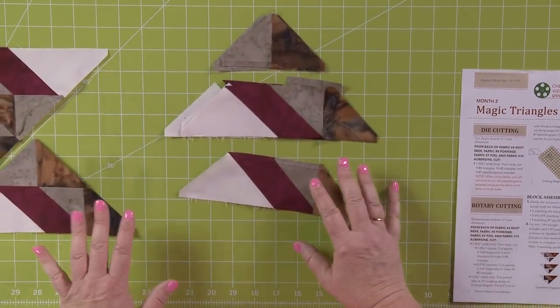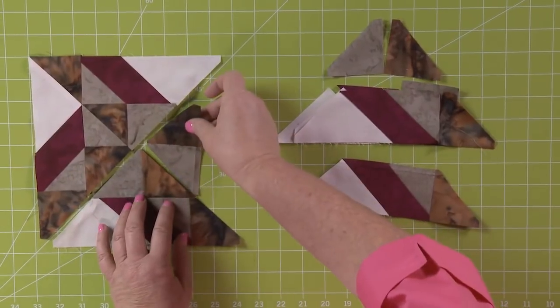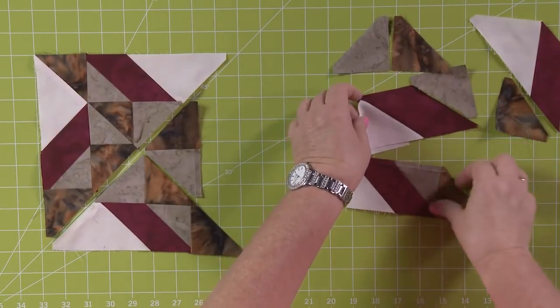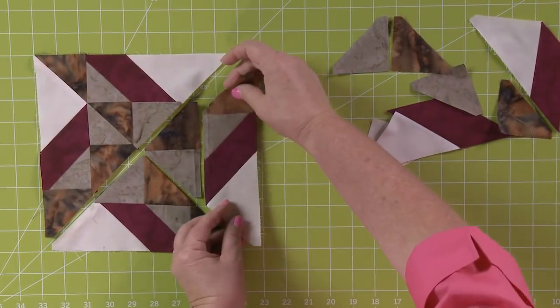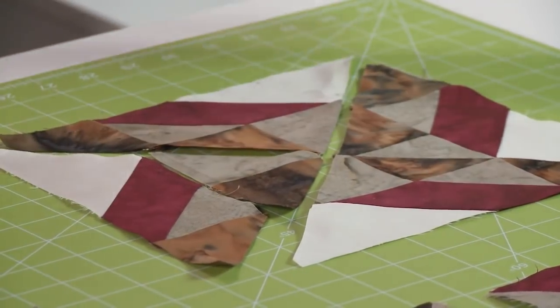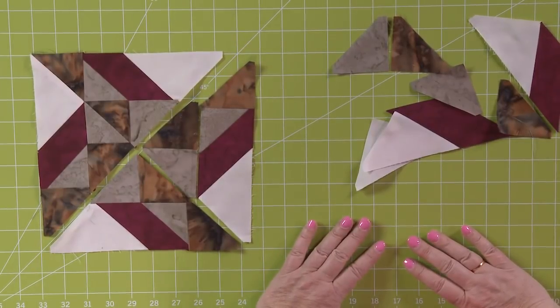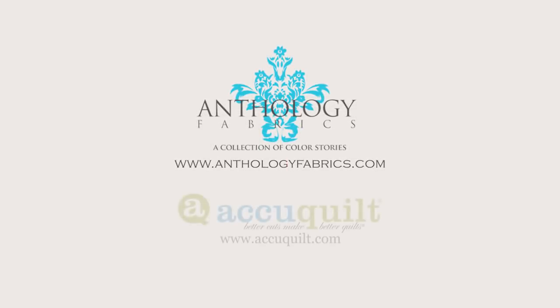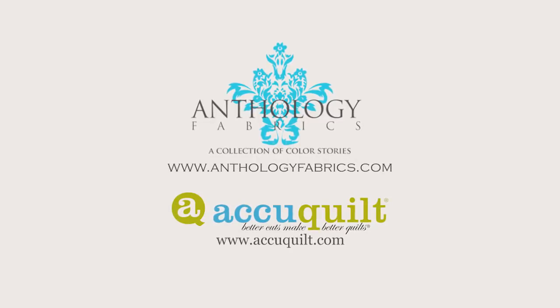When you put it all together, look at the instructions. Take your finished block — and isn't this great because you didn't have to make any Y seams. Put it together just like this, and ta-da, you can sew it all together. Quilters, now you've put together your blocks — we'll see you next month. This episode of Batik Sampler Block of the Month has been brought to you by Anthology Fabrics and AccuQuilt.